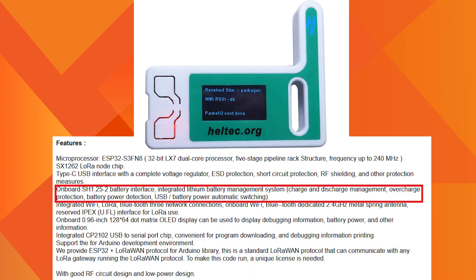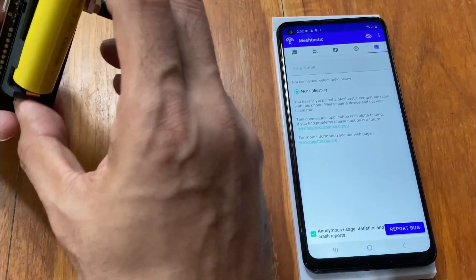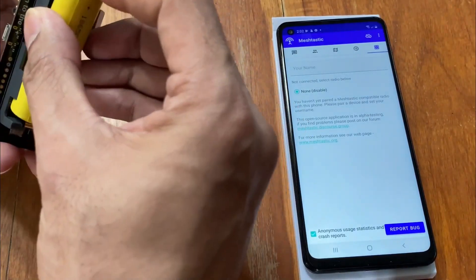The fourth critical component is the battery system. Many boards provide 3.7V battery support and have a built-in BMS that controls charging, avoids overcharging, over-discharging, and short circuits. The physical size of the battery is an important consideration — if your battery is larger than the unit itself, it doesn't look great. Battery capacity is another consideration. Some devices provide a 5V solar panel connector, and providing power via a 5V power bank using a USB-C cable is also an option.